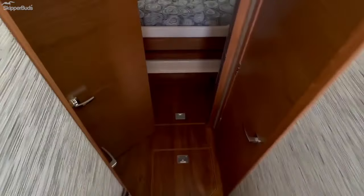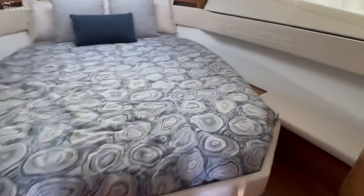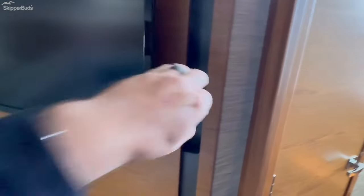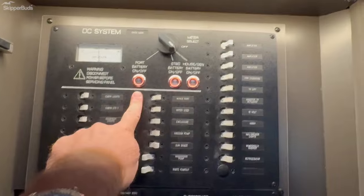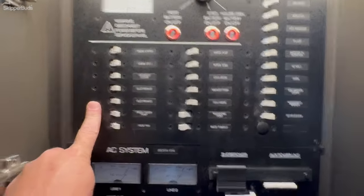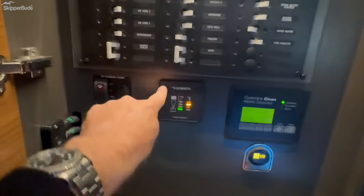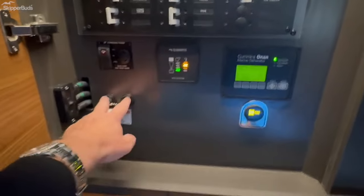Walking downstairs, we have a queen size berth with storage underneath — this would be the VIP. You can see the lit storage underneath. Here you can see the lower table legs for the table in the salon that convert it to a berth, and a large television. Your main distribution panel is located in here. You can see the battery on-off solenoids and all your functions. AC system is up top, AC system is down below, on-board generator is here, your Dometic wastewater and fresh water, high water bilge, and engine ignitions are located here as well.